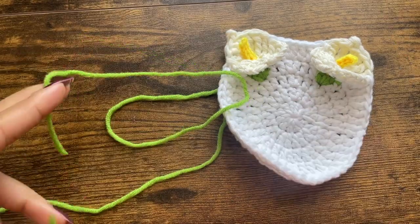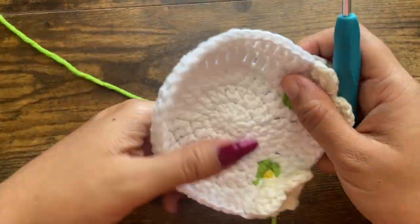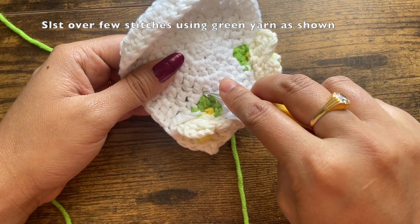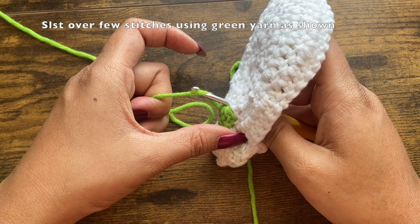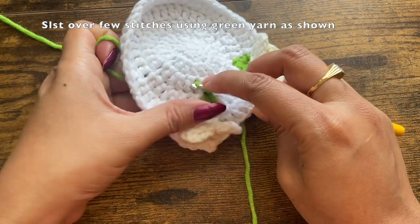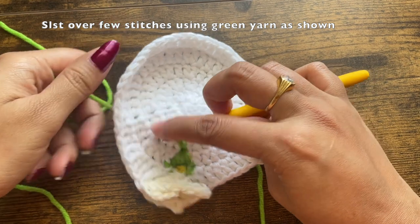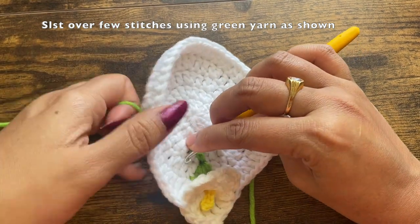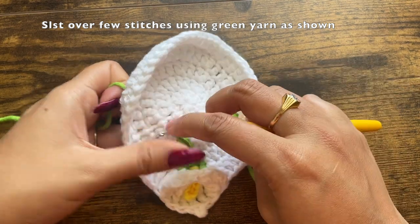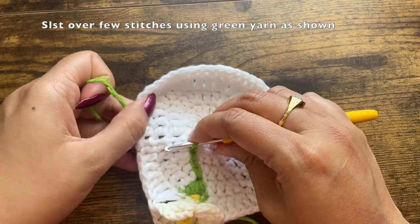The flowers are ready. I have kept two long tail yarns in green and using them I'm going to make the branches or stems for the flowers. It is very easy — there's no hard and fast rule. If you want a straight stem, slip stitch in a straight manner. I'm going toward the side because I want it a bit curved, so I'm making a few slip stitches. To make the slip stitches, insert the hook into a stitch, grab the green yarn on the back side, and make a slip stitch on the front side.